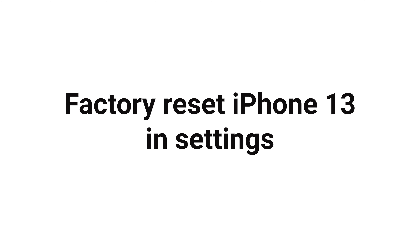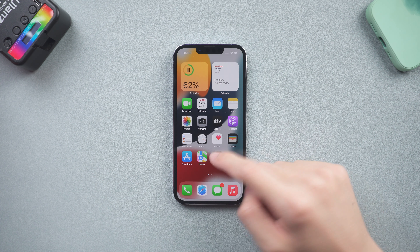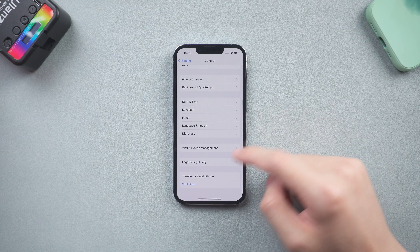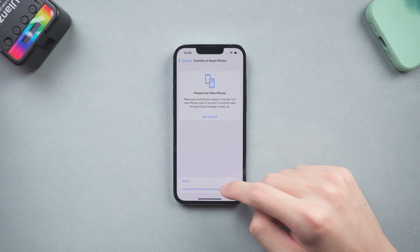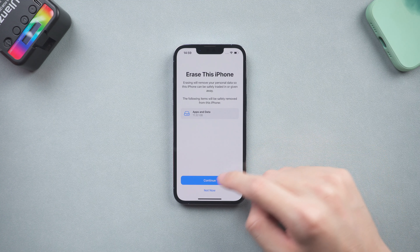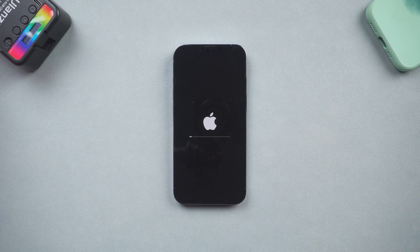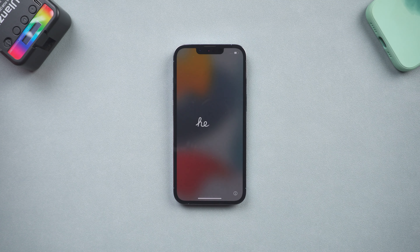Factory reset iPhone 13 in settings. Go to the settings page, tap General and scroll down, then tap the Transfer or Reset iPhone option. Here choose Erase All Content and Settings, tap Continue, enter your password, then tap Erase iPhone. Wait for the process to finish, then your iPhone has completed the factory reset.